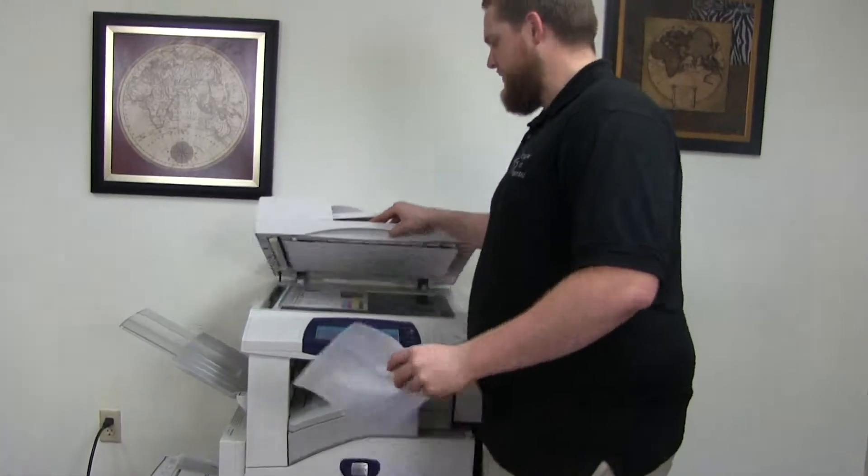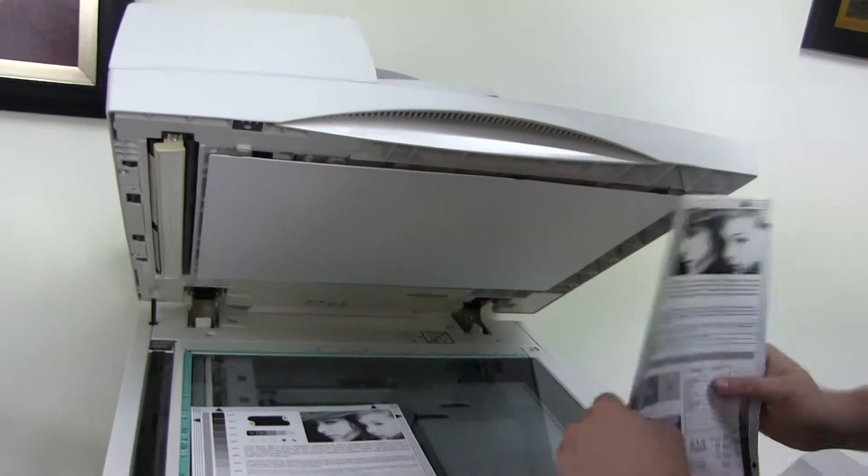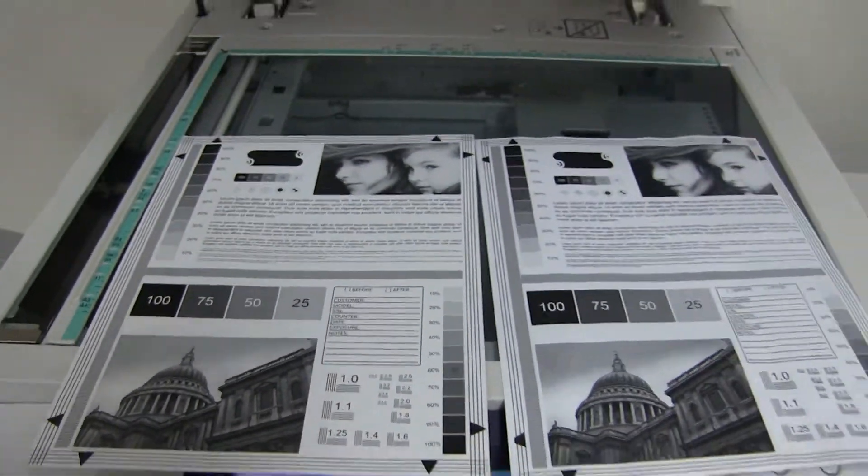Here we have our test copies. We'll go ahead and place them on the glass next to our chart so you can get a good look at the image on this machine. And a very good image on these WorkCenters.